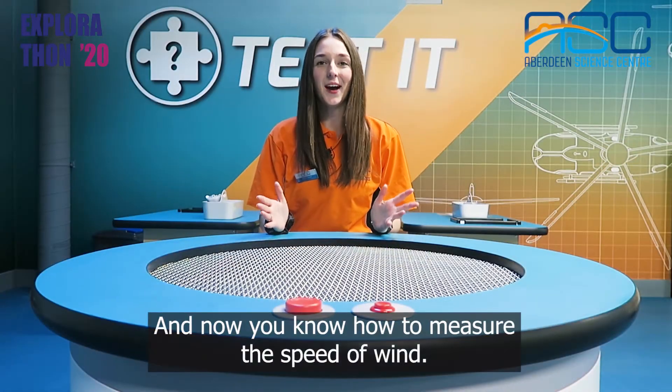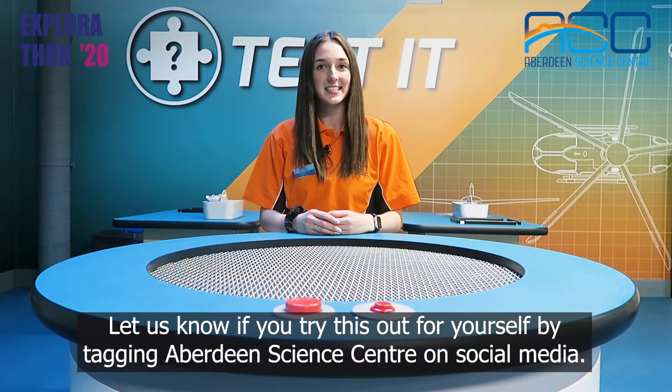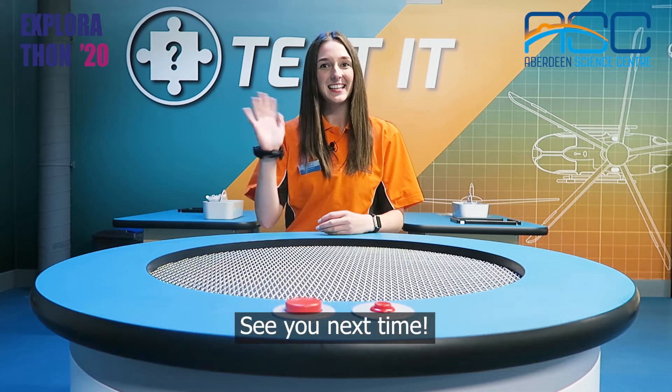And now you know how to measure the speed of wind. Let us know if you try this out for yourself by tagging Aberdeen Science Centre on social media. See you next time!